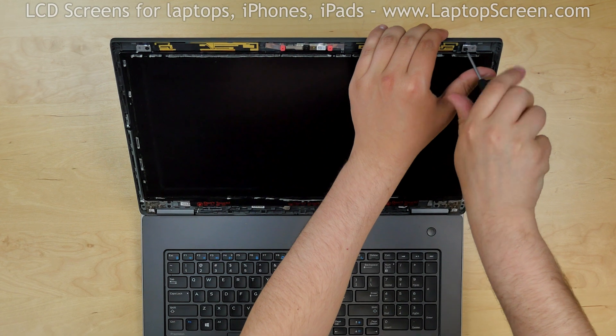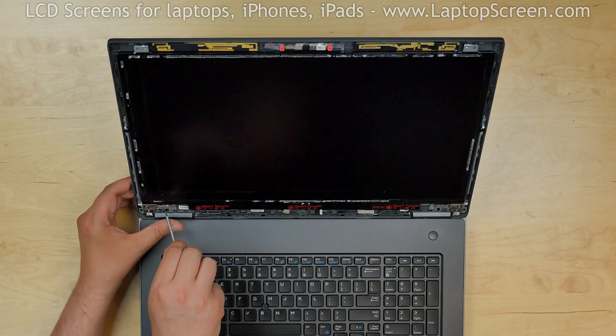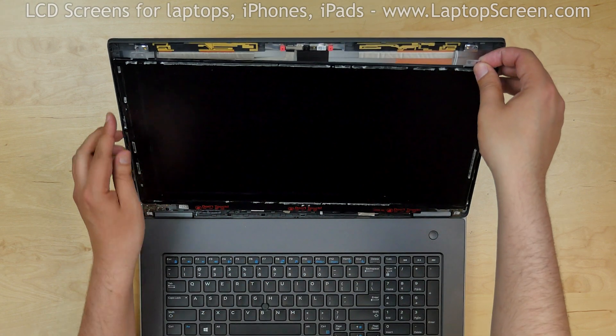Using a Phillips screwdriver, remove four screws holding the screen in the corners. Place the screen on the keyboard.